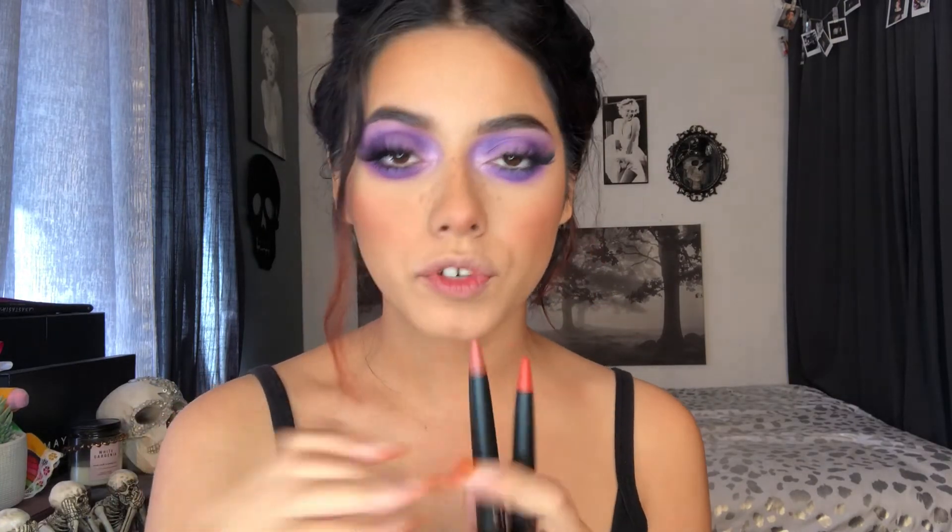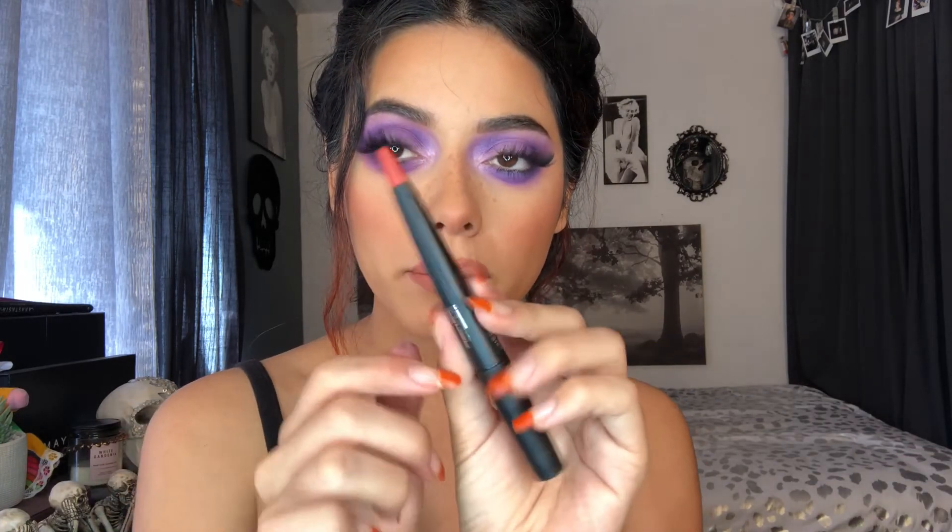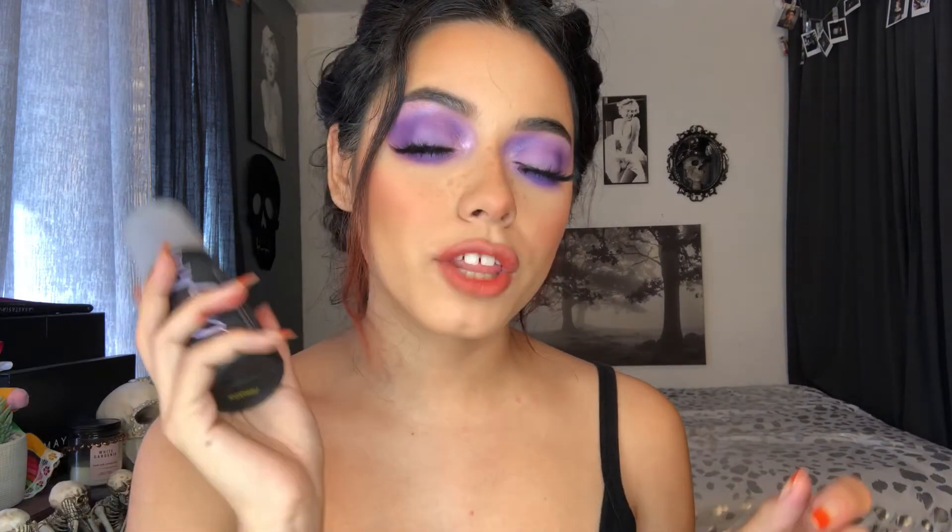For my lips, I want to do something different — I feel like orange goes really well with purple. I'm going in with two of the Le Monsters lip products from Haus Laboratories: Dust and Fire Me. I apply Dust all over the lips first, then add Fire Me in the middle to give a little more color. I love the way this color combo looks. Then I go in with my Urban Decay setting spray — one of my favorites. Make sure you shake it or it'll be splattery — and I set my face.